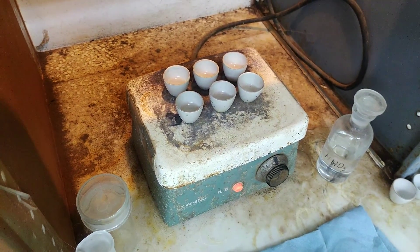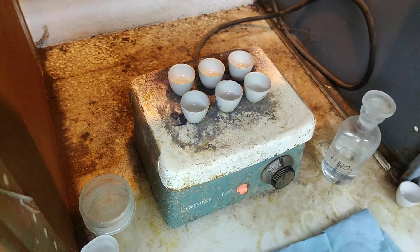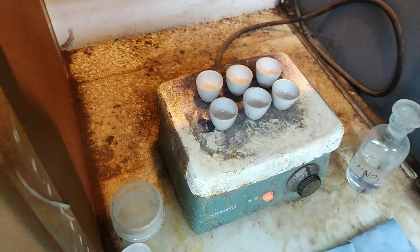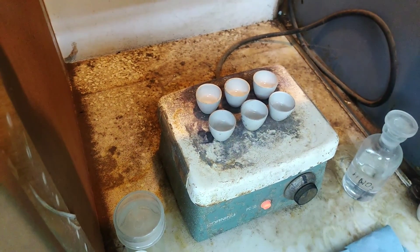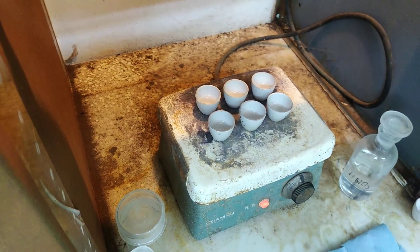There was a misspeak in the previous clip — it was 3.8 milligrams, not 3.8 grams. These samples ran anywhere from about 4.1 up into the 6-milligram range. So not great, not terrible.